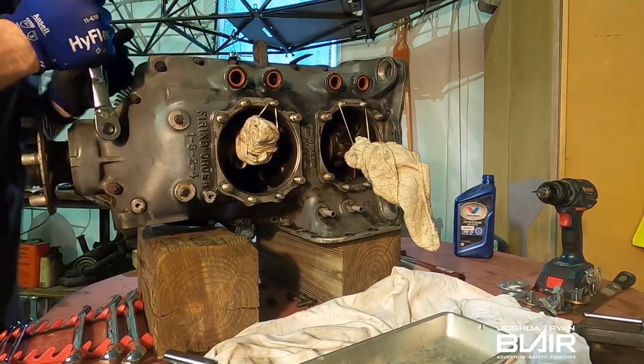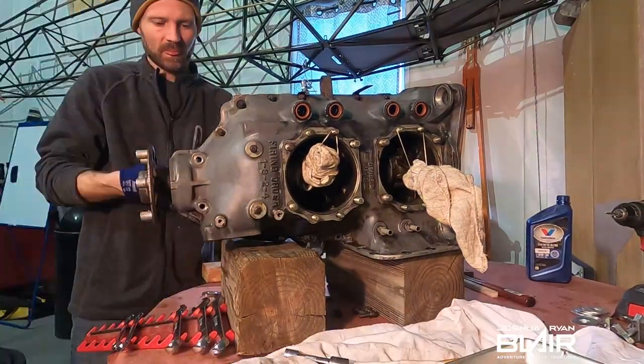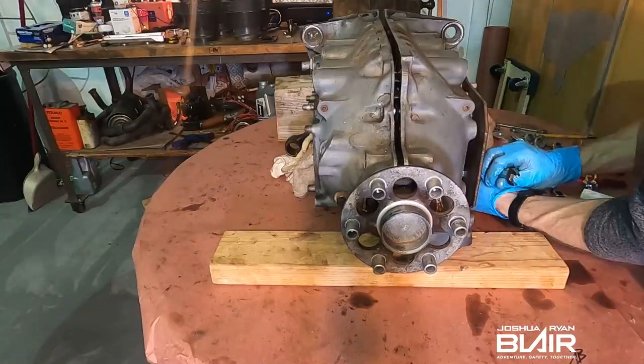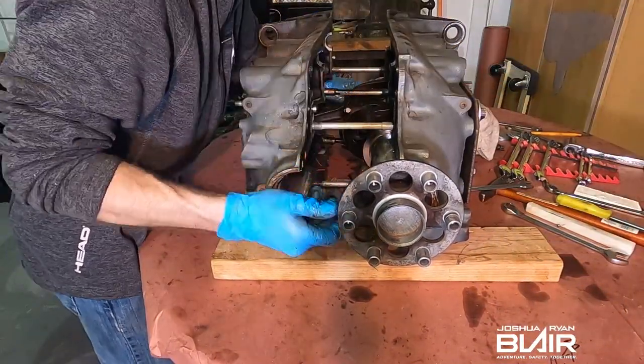Here's some unseen footage from the previous video, engine teardown part two. If you happen to miss that, be sure to check it out — you can click or tap the link above or bookmark it for later. I also have a replay here of splitting the case with this plate, which was a big deal in the previous video as well.